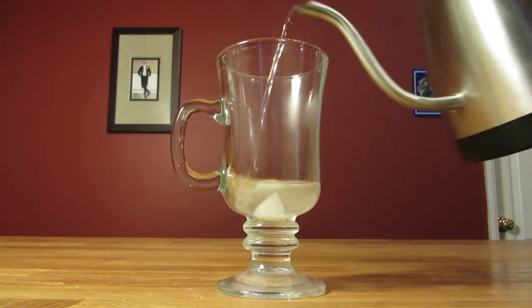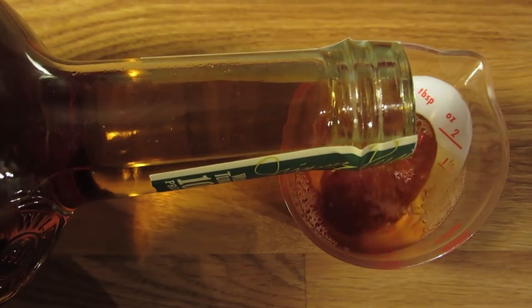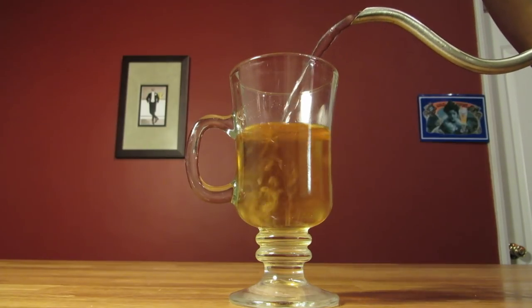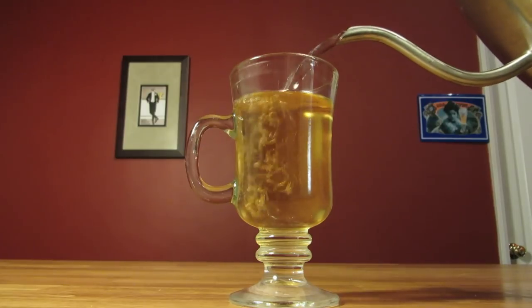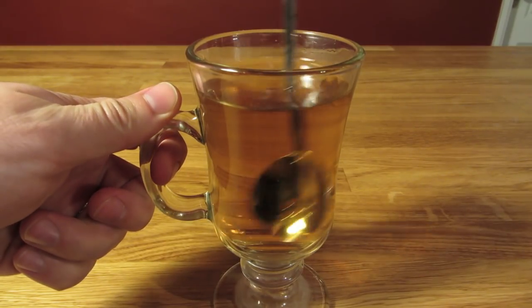Next, we'll pour boiling water over the sugar, then give it a quick stir to dissolve the sugar. Measure two ounces of whiskey and pour it in your mug. Then top it off with more boiling water. We're going for a ratio of two to one, water to whiskey, so we're shooting for about four ounces. Give it another quick stir.